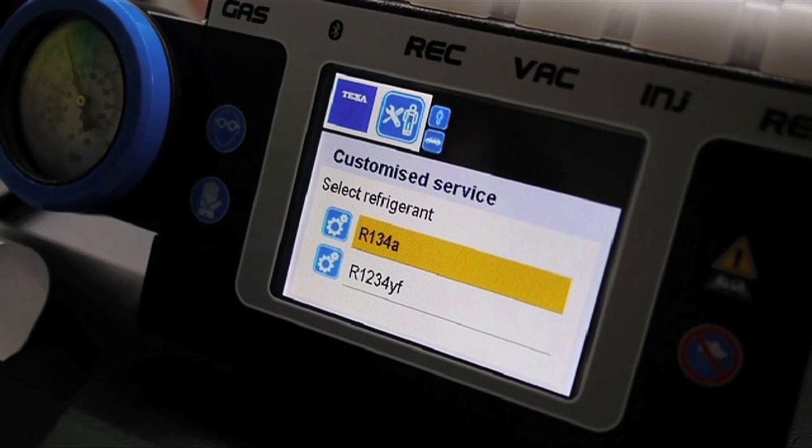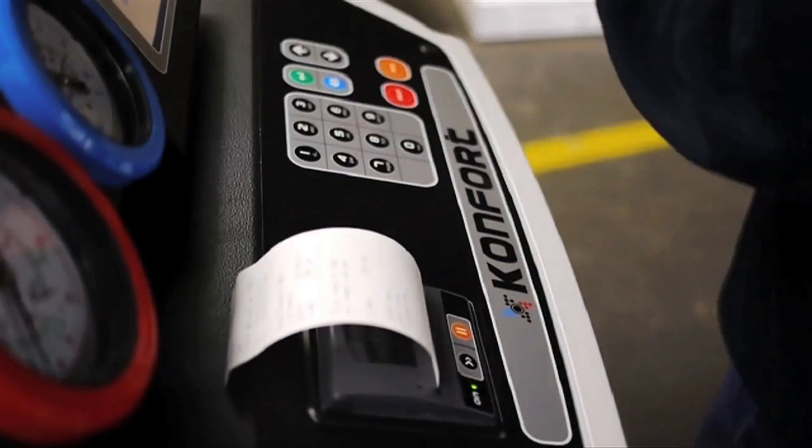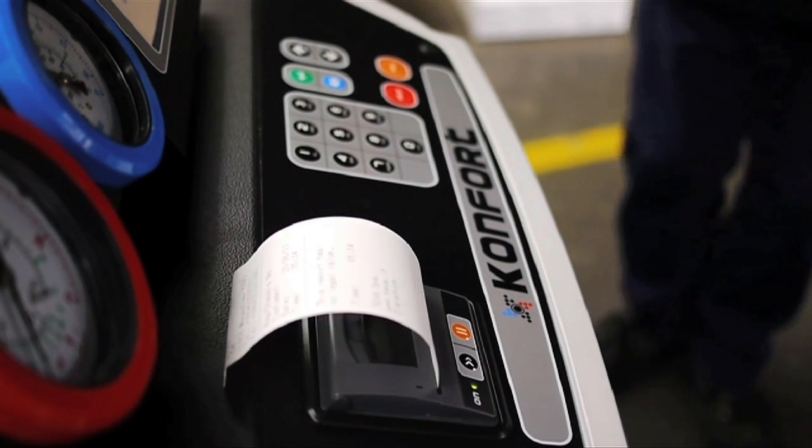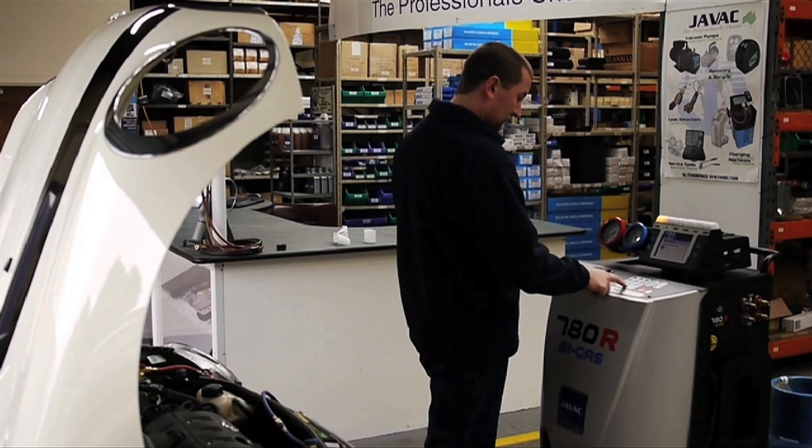As you can see, with the 780R, choosing between the two types of refrigerant is as simple as pressing a button. The built-in printer can also automatically provide you with a receipt or ticket that details the job at hand. When the setup is complete, all you need to do is press go.